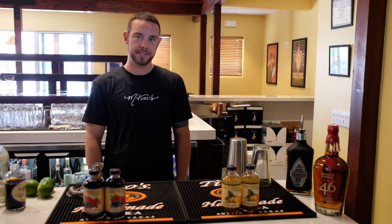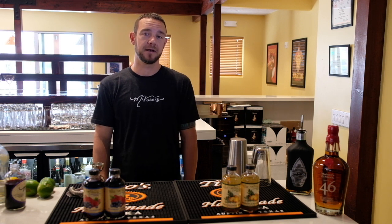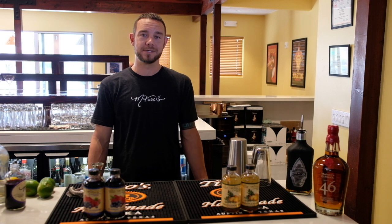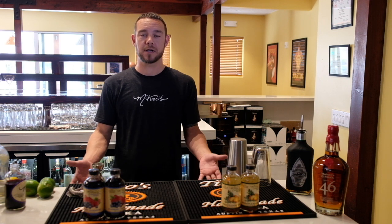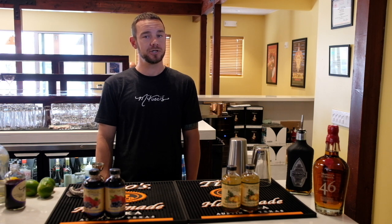Hello everybody, Austin with Matucci's here. Our shrub cocktails have been very popular within our program and everybody is always asking how do you make your cocktails so that we can do this at home. So today that's what I'm going to show you.